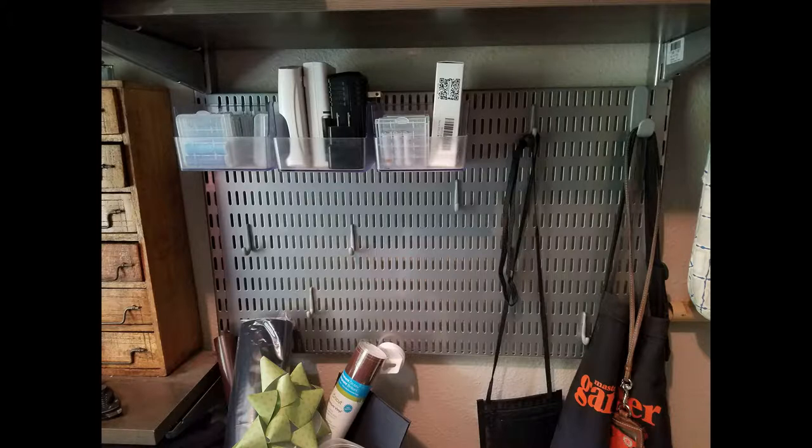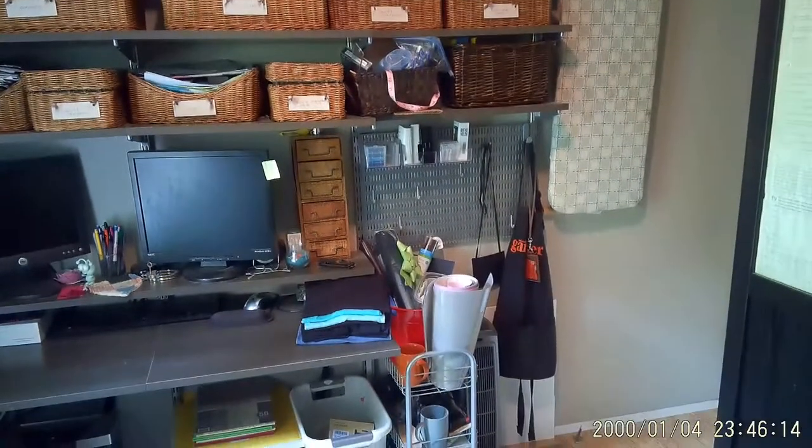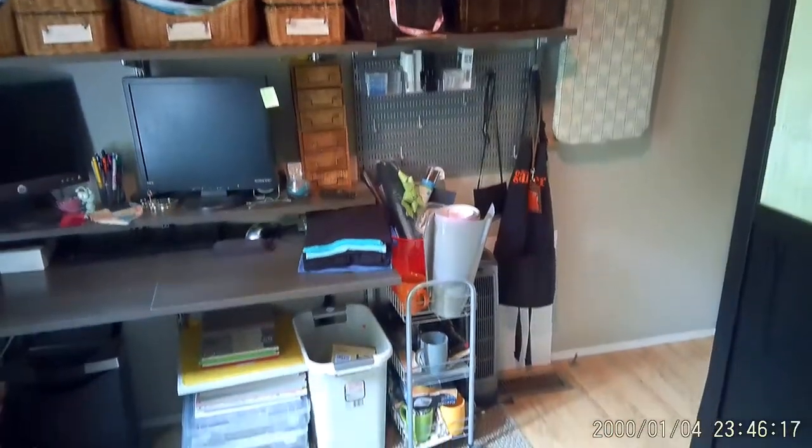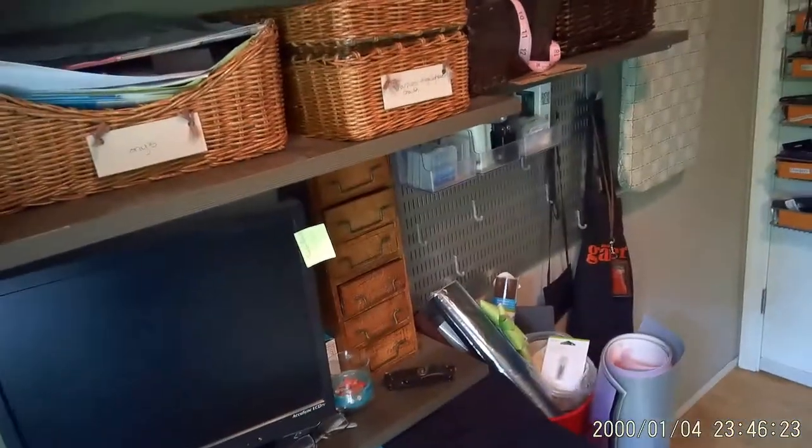It also has little storage containers right there — those are our battery backups, stored in little containers in order of when they were last charged. Last goes in the back, first goes in the front. So when we need to grab a battery, we know exactly which one we're grabbing. The shelving is amazing — you can redesign it however you want. Now we are going to the back door.